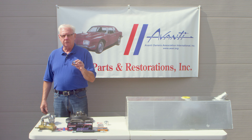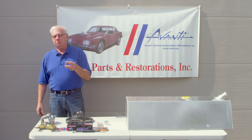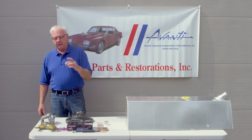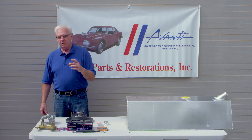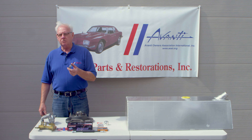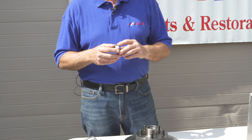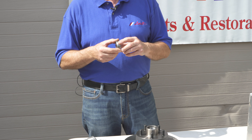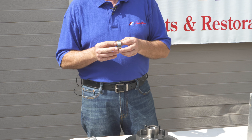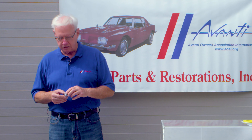We'll show you how this installs. This is about a 2,000ths interference fit, so we heat this, slide it over the spindle, and it'll cool and remain tight on that spindle. The beauty of that is there's no cutting, no welding, and no real alterations to the car — this is the only minor change. And if somebody in the future wanted to put the original system back on the car, it's just a matter of heating this, removing it, and the original system could be reinstalled very easily.